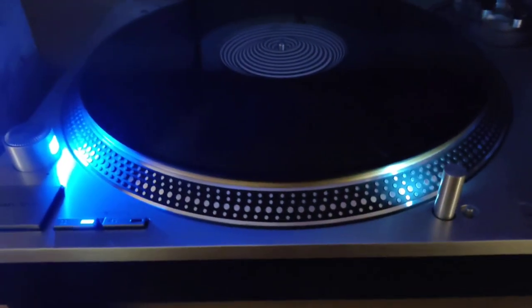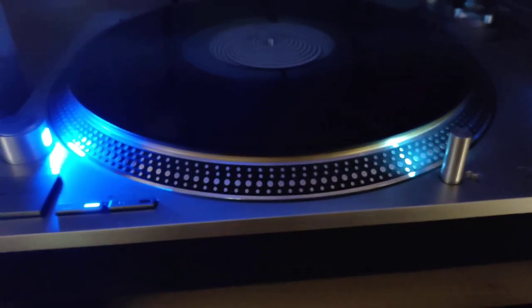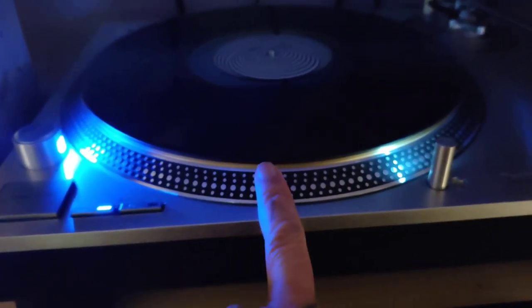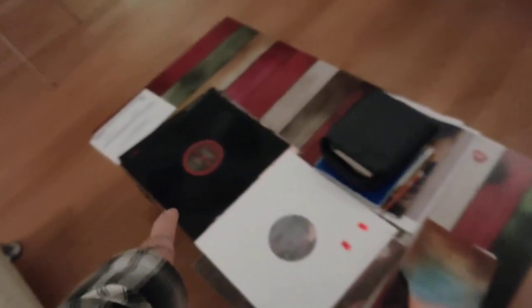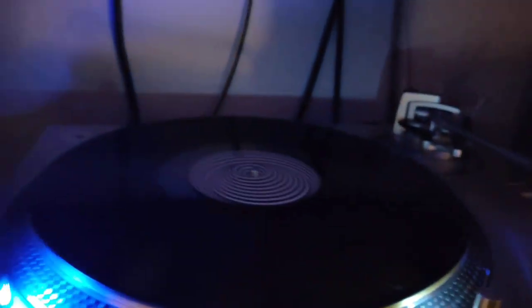All I can say is this one has more bass, and this one is brighter and has more detail.